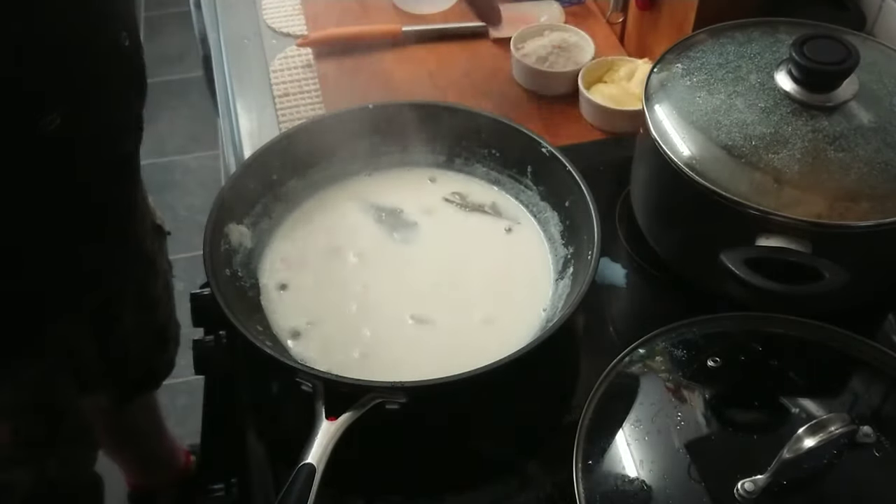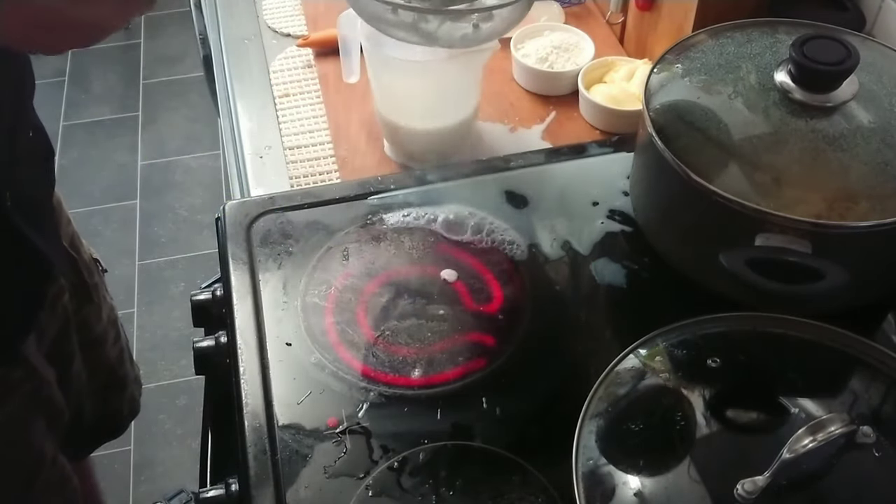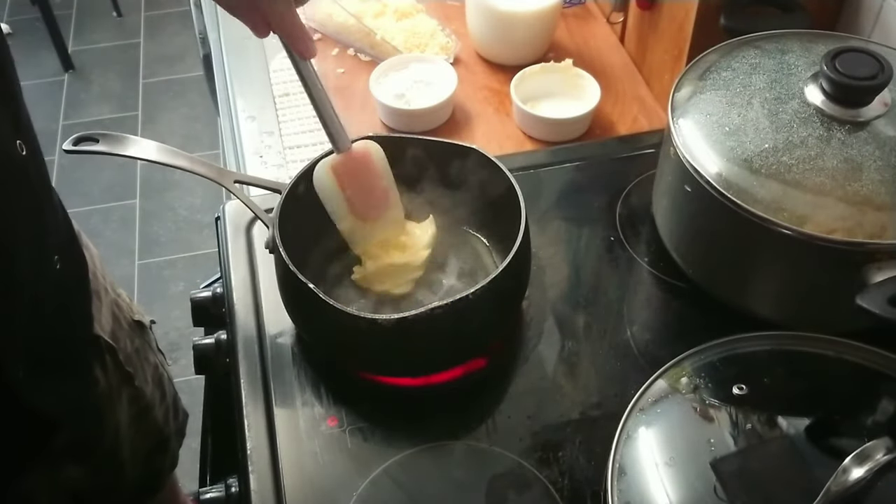We don't want any bits and bobs in our sauce, that's why we're gonna use a sieve to put everything through to the bowl. Now it's time for finishing the sauce.